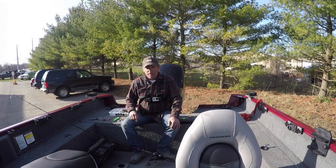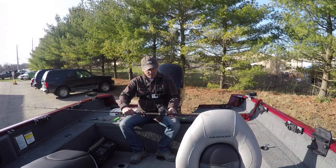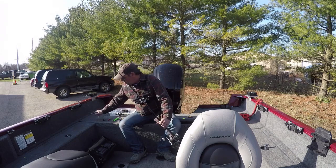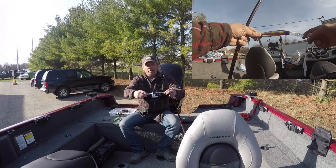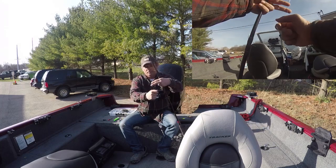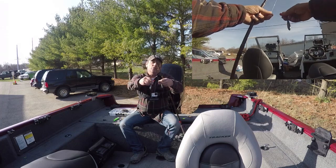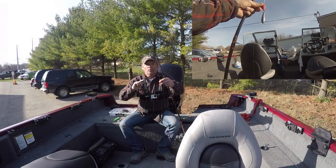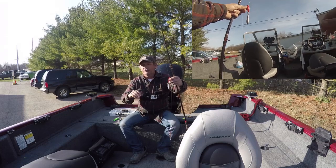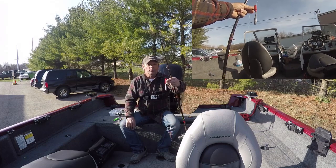If you are going there, let me show you the setup. Line counter reel — doesn't have to be anything fancy. You run this back 30 feet. Bandit lure on a swivel, run her back 30 feet, then use one of these — it's a two ounce weight, clip it on, run it back another 30 feet. So now you're 60 feet back. This also works at 25 and 25, or whatever combination to get at different depths in the water table, but this is where we were successful.